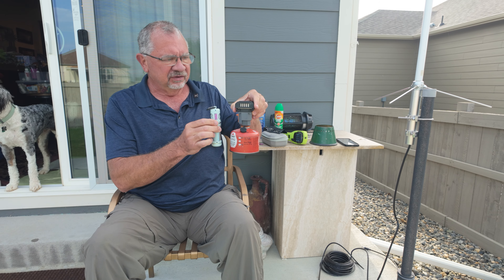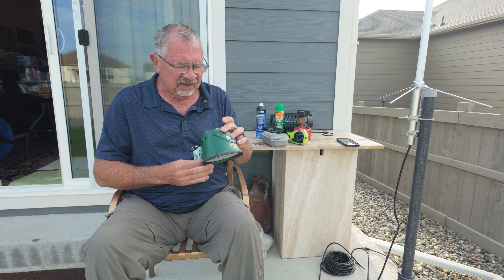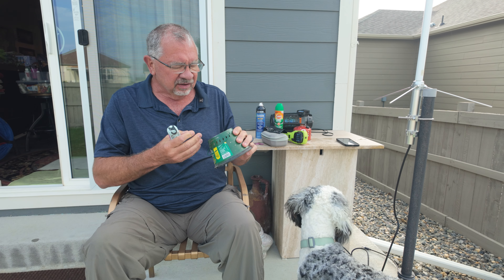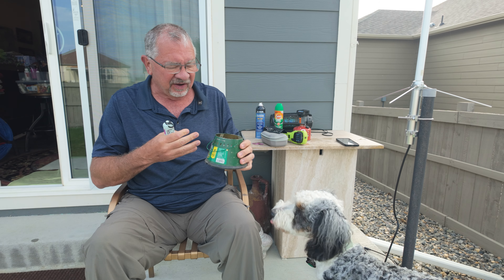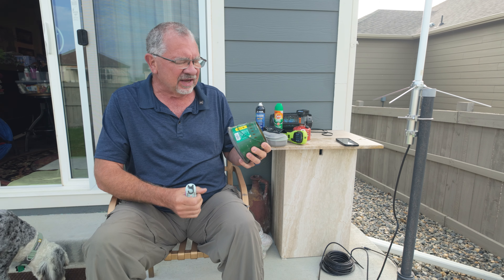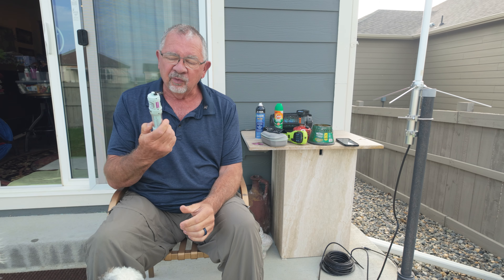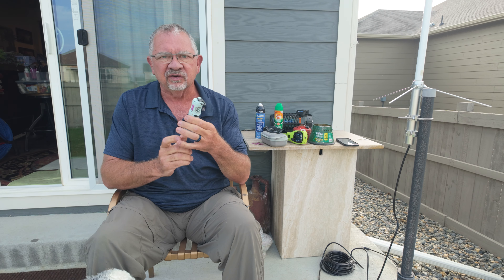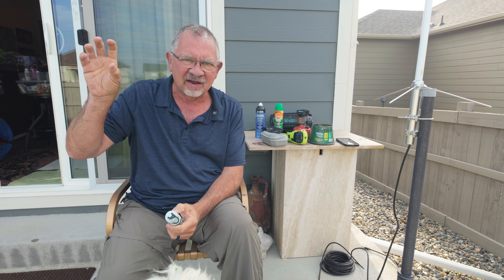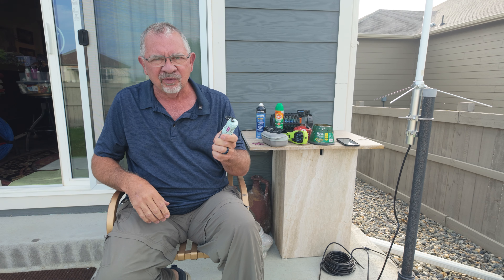Keep in mind this is the same as Thermacell — it is not instant protection. When you turn it on, it's going to take about 10 minutes to heat up and become effective at putting out the chemicals to keep bugs away. So if you're arriving somewhere to go hiking, turn it on and clip it on when you start — know that you've got a good 10 minutes before it's really going to start working. What I like to do is keep it in the Jeep at all times and turn it on 10 to 15 minutes before we arrive somewhere.